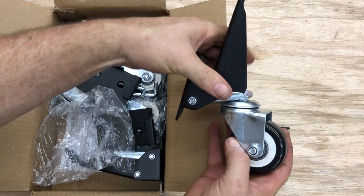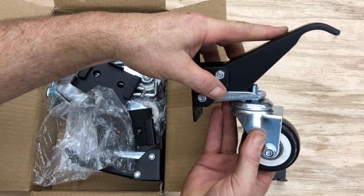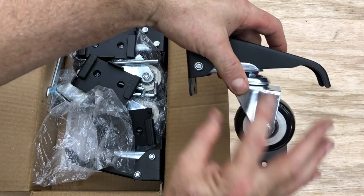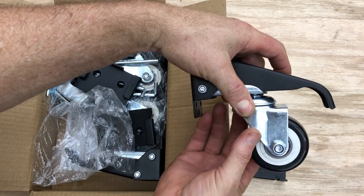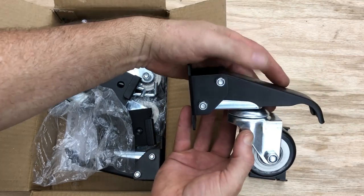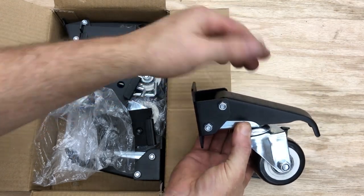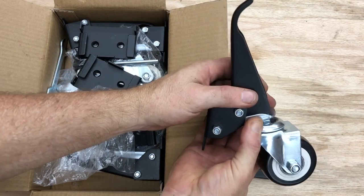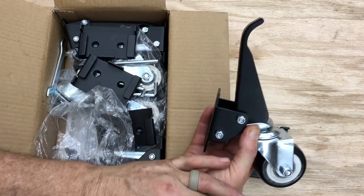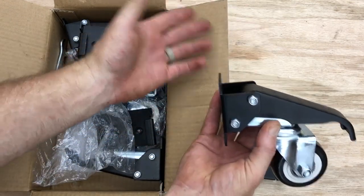And if you ever need to roll the cabinet around, simply step on this, lower it - which presses the wheels down and it will roll around the ground. What I love about this, especially with that heavy oven, I want it fully supported on the ground all the way around. By engaging this system, it allows the cabinet to continue to sit on the floor as I need. But by simply pressing that down, it'll roll.